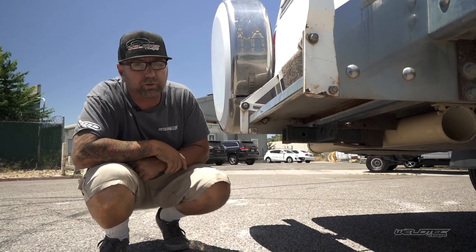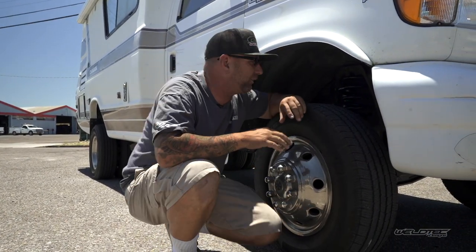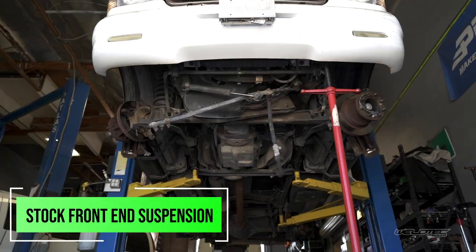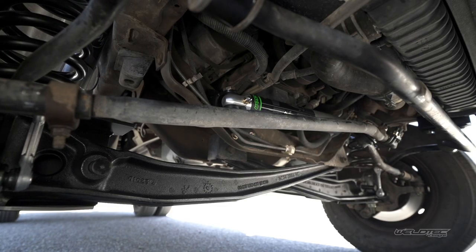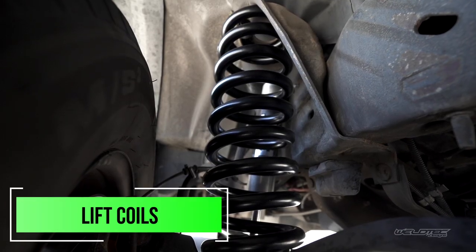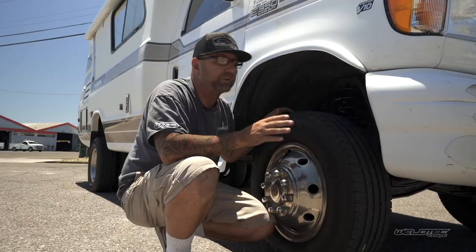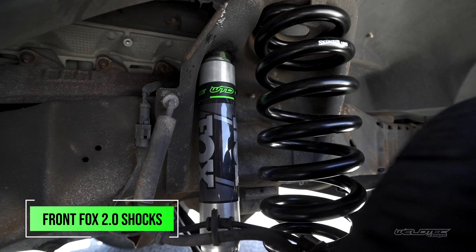Here we are up front — there is a ton going on with some new components as well. This is going to have our six-inch kit on the front, which includes bigger coil springs with a higher spring rate. That higher spring rate is going to reduce the amount of sway that your Chinook has, which is definitely a plus. We've also added Fox shocks to control the ride up front.